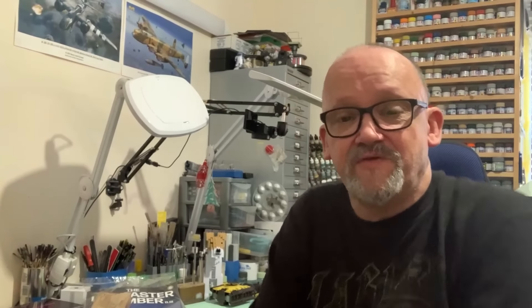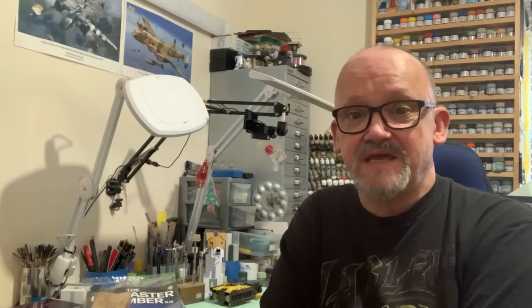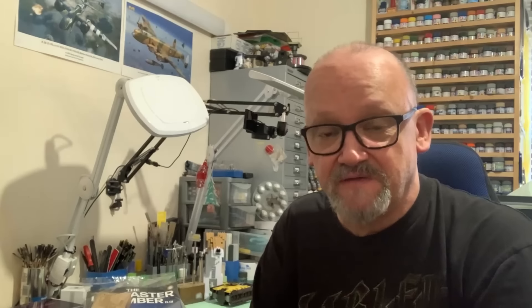Hello, good afternoon, good morning, good evening — whatever it is, wherever you are. Today is Friday the 25th of October 2024, and I just thought I'd put together a quick video to let you know a few little bits and pieces that have been going on, and to say a massive thank you.